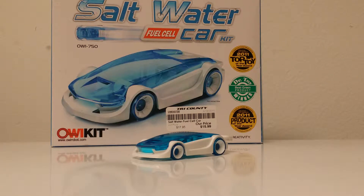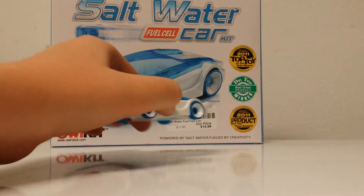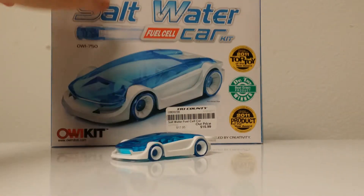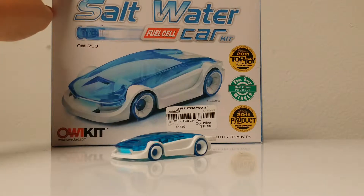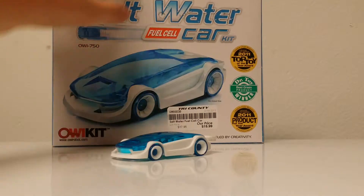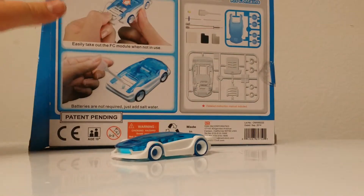What's up YouTube, it's Awesome Variety, and today I'm gonna be doing a review on the saltwater car. Now this isn't much bigger than a Hot Wheels car, but it is really cool. The retail price on this is $18 and recommended ages 10 and up. On the back here you can see it completely runs on saltwater.